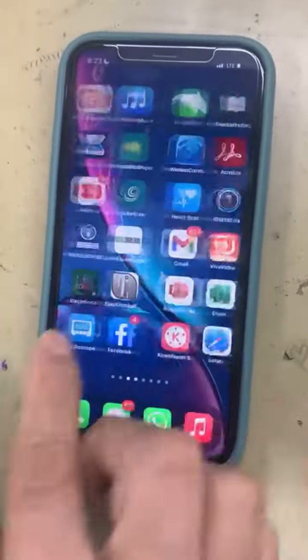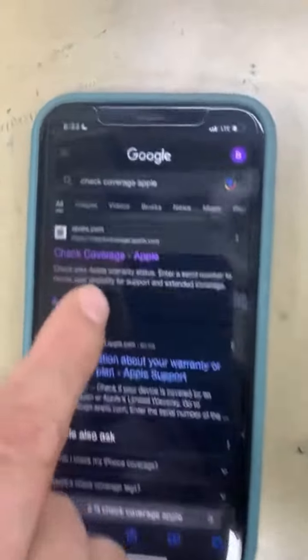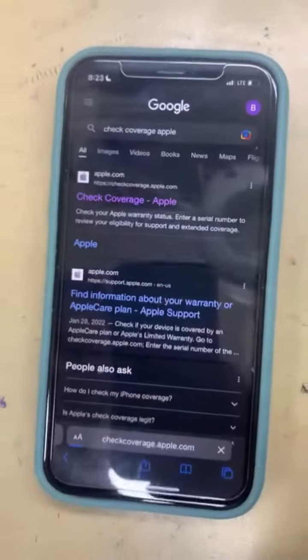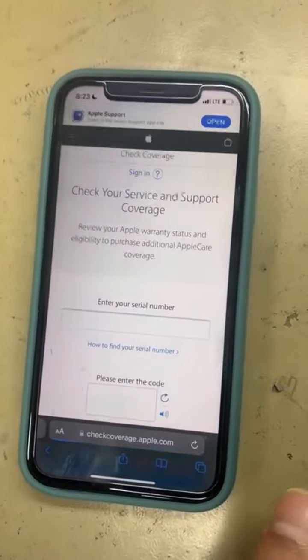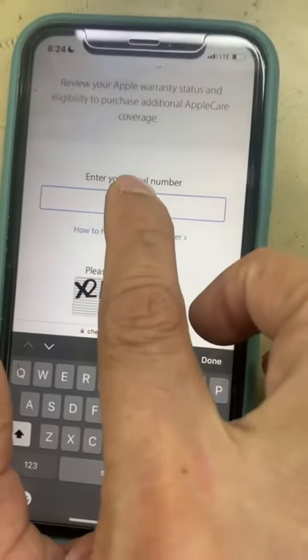Proceed to the browser and open the Apple coverage check website. Once it's open, enter your serial number here — copy and paste the serial number into the field.